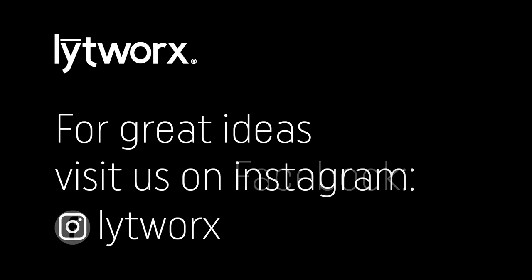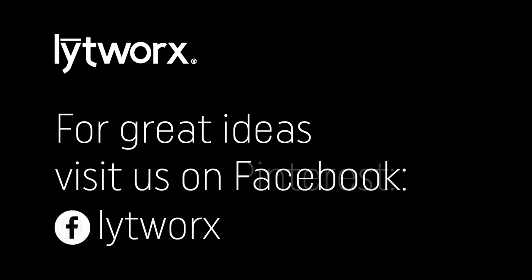Thank you for your purchase and we hope you have many happy hours of enjoyment with your Wi-Fi Neon Flex.